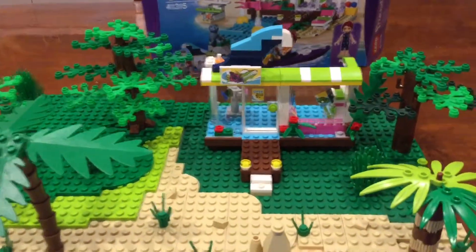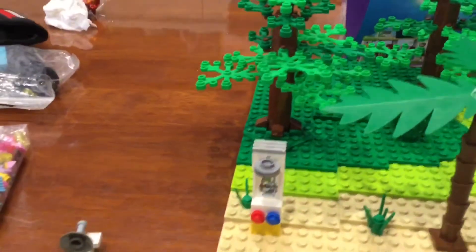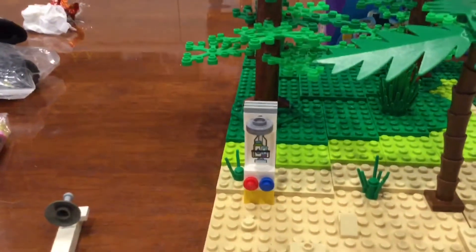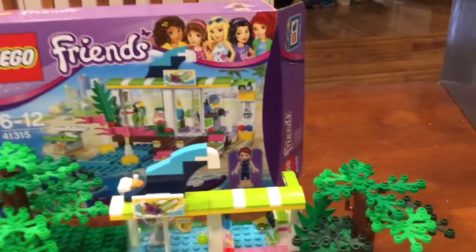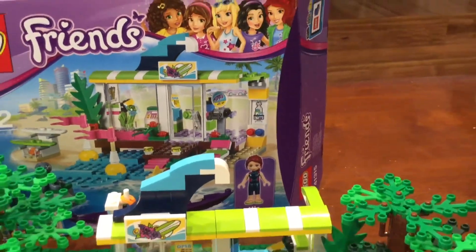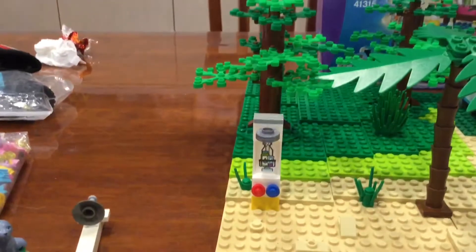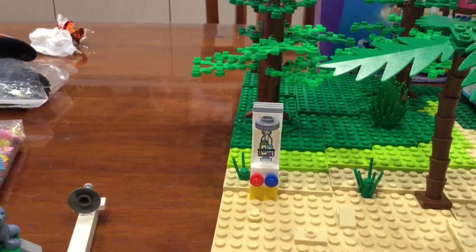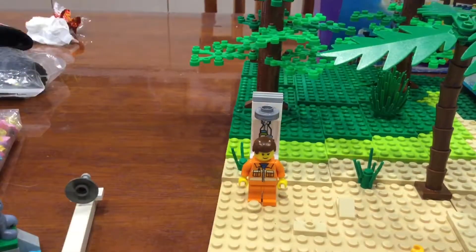It's a bit different, so I've done that. Now I'm in the process of building — built this shower, which again is basically that build there. Pretty much I've changed one or two pieces, but that works. It fits a minifigure under and it's a bit higher.